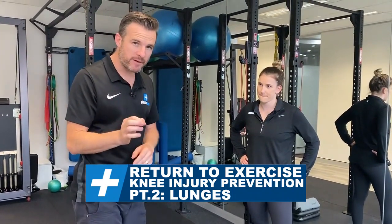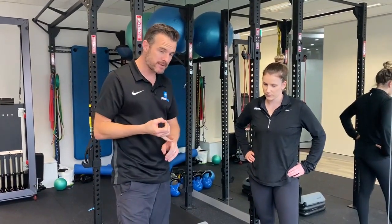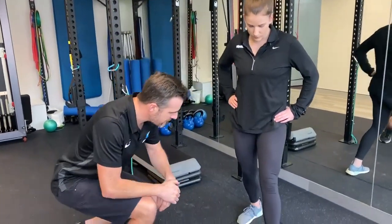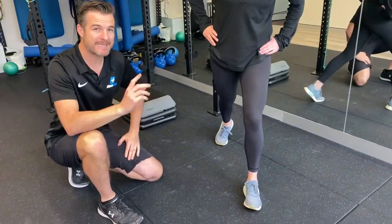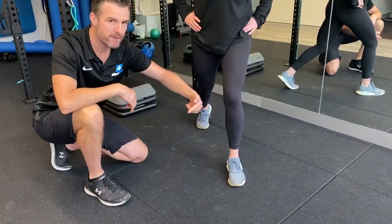The second thing we're working on with injury prevention for knees and mechanical knee pain when you're returning to sport and exercise is the lunge. Lunges are done in the gym all the time, and also done in classes. So if Claire goes into a lunge, what we're looking for is their knee control — whether that knee is moving out of alignment.